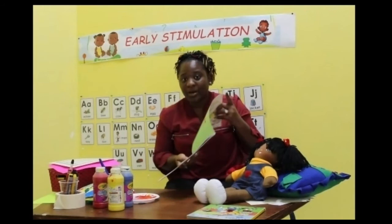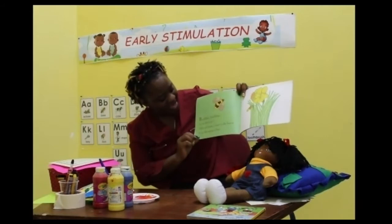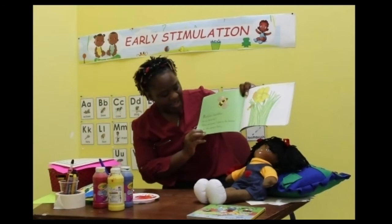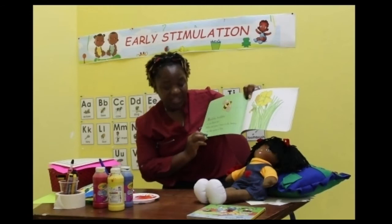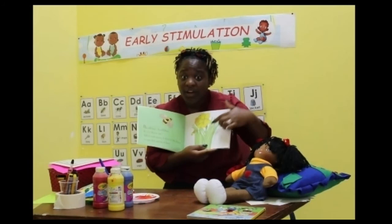Here we have a bumblebee — this is what a bumblebee looks like. Bumblebee, bumblebee, do you know me? Yellow and green, I'll wave to the breeze to say that spring is here. This picture is a picture of a daffodil, and a daffodil is a flower.